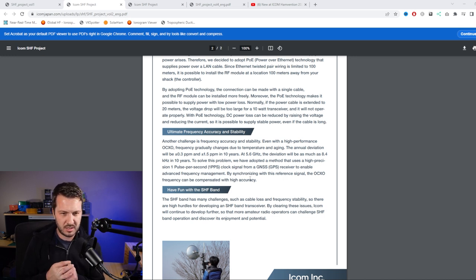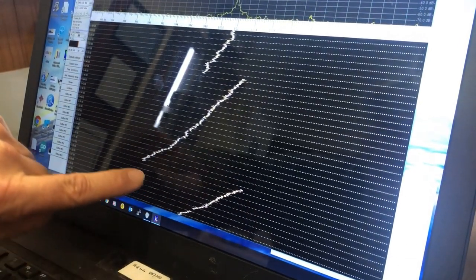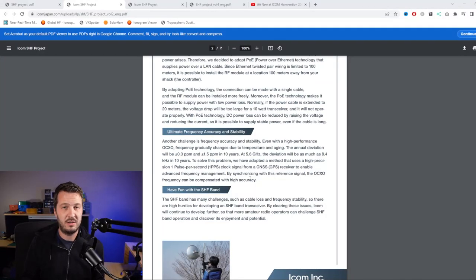On frequency stability: many of you who've watched my videos on the IC9700 will know it wasn't stable enough using the included 10 megahertz input. Before the radio was released, everyone thought you fed 10 megahertz in and the radio would lock to that reference, but it was actually just a calibration input. For the SHF project, they're using a one pulse per second clock signal from a GPS satellite to clock a frequency reference, and the OCXO - the oven-controlled crystal oscillator - in the RF module is synchronized to that one pulse per second.